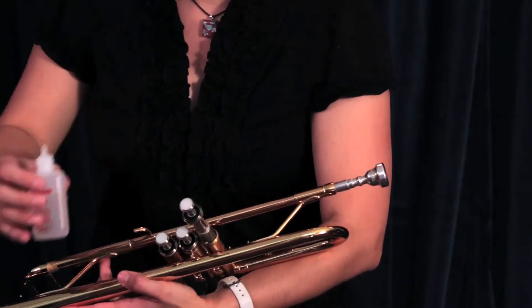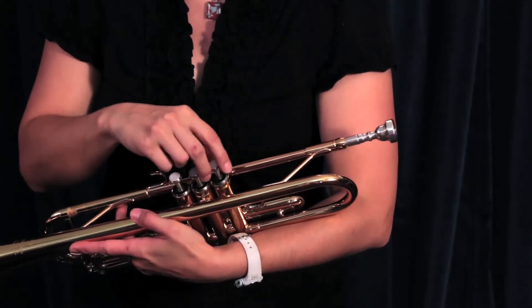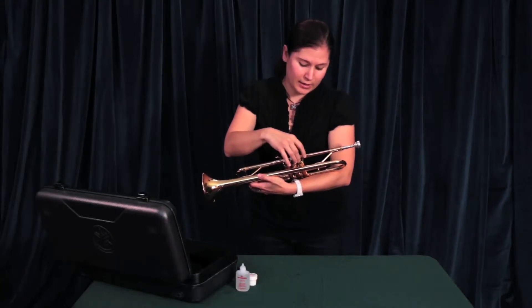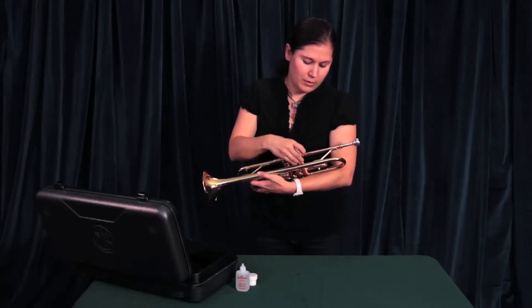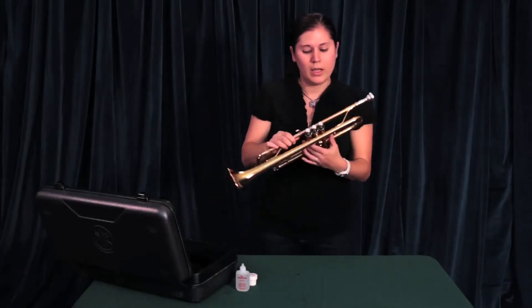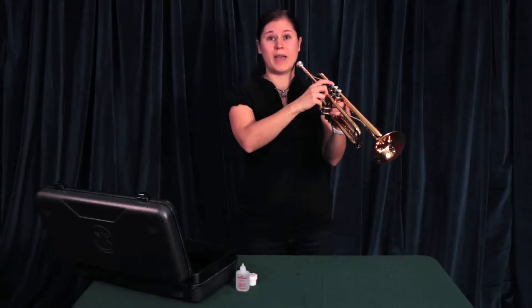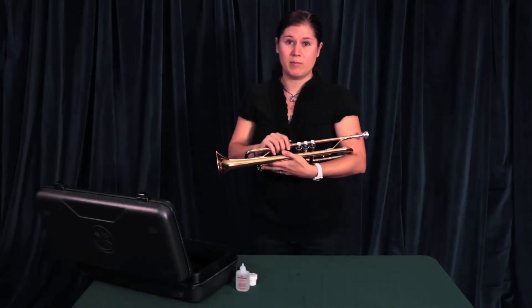As you put the valve back into the casing, just twist it around a bit to get the oil all inside the casing. Once it's all the way in, you will feel and hear it click into place. Then you can twist the cap back on, and check to make sure the air is moving properly through the instrument — that will indicate that the valve is back in the correct place. Go on and do the second and third in the same manner.